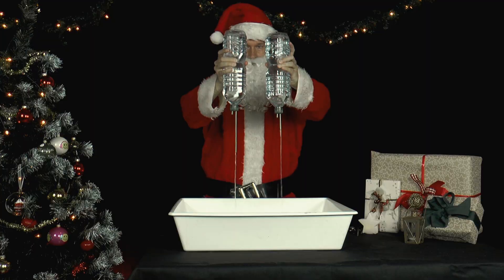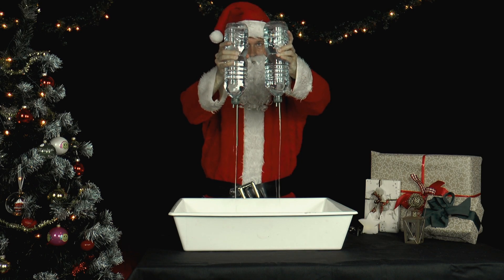Both bottles have water running out of the longer straws. Which bottle empties faster?